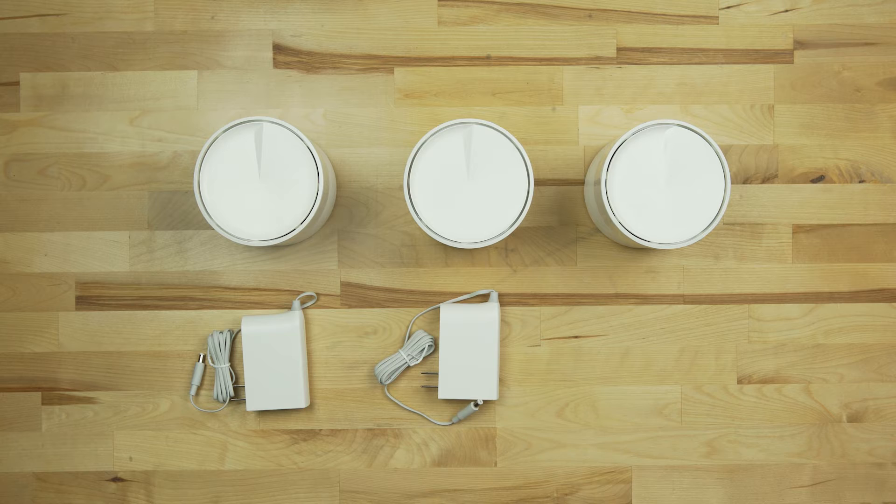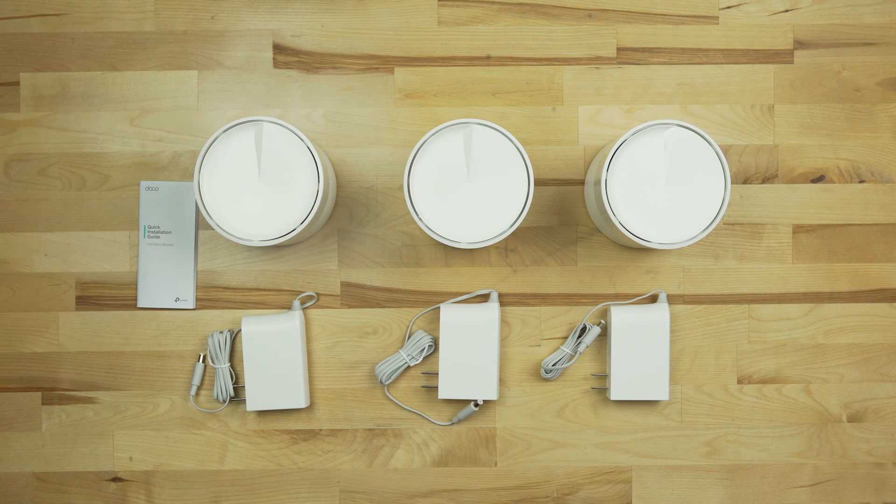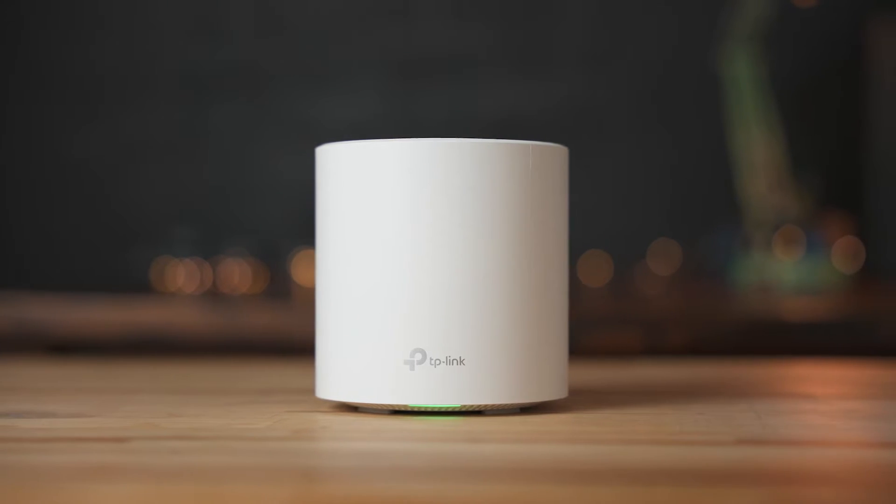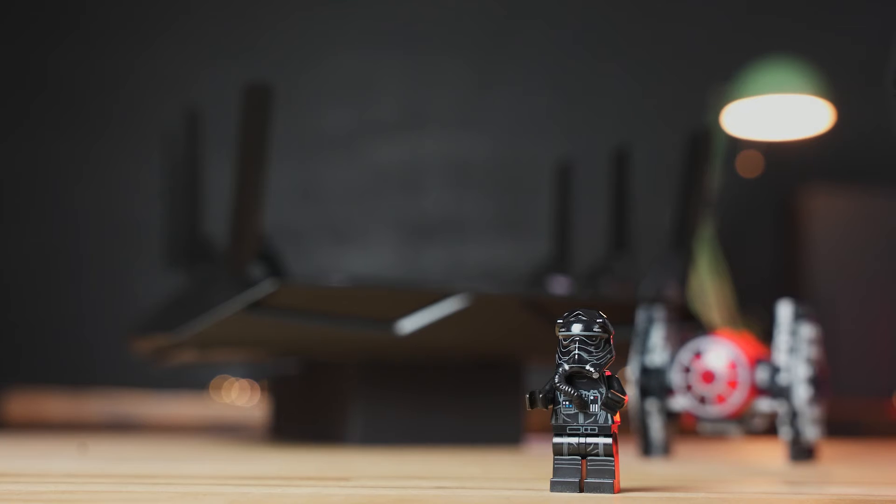With three different units, the Deco X20 is great for homes up to 5,800 square feet, according to TP-Link. Also included in the packaging are the three different power supplies for the three base units, and also a quick installation guide. The units themselves are simple, modern looking, and won't stand out like an Imperial shuttle like some other routers.